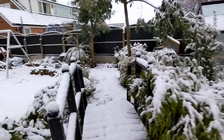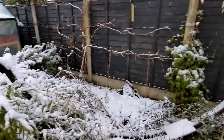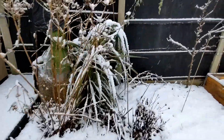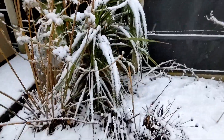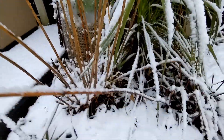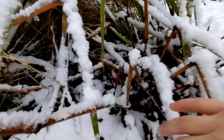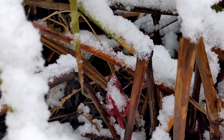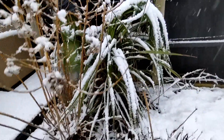Late snowfalls are worse than early snowfalls of course because the garden's already started to wake up in March. Things have started to grow and all of that new growth will get frosted off if we're not careful. Here's an example - the Persicaria Red Dragon. This is all last year's foliage but underneath you can see there's new this year's growth. It'll come back but it's always nice to get a head start.